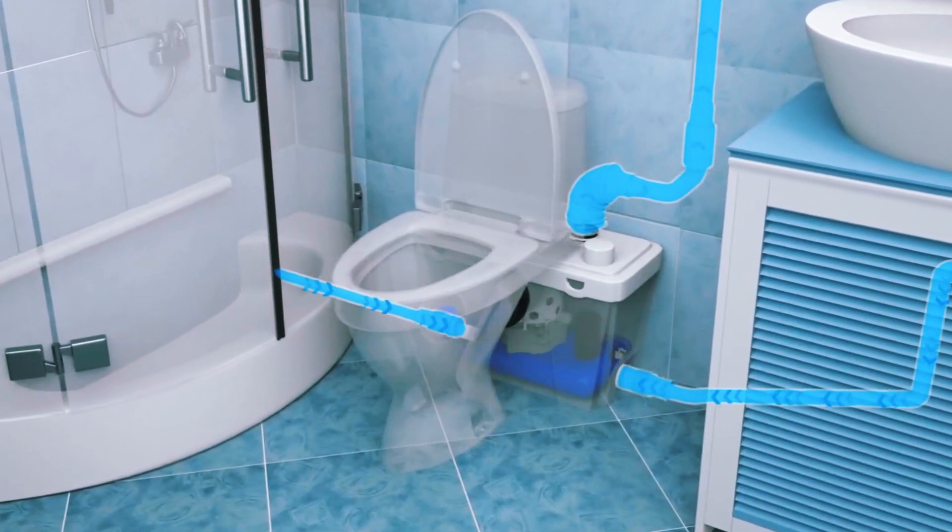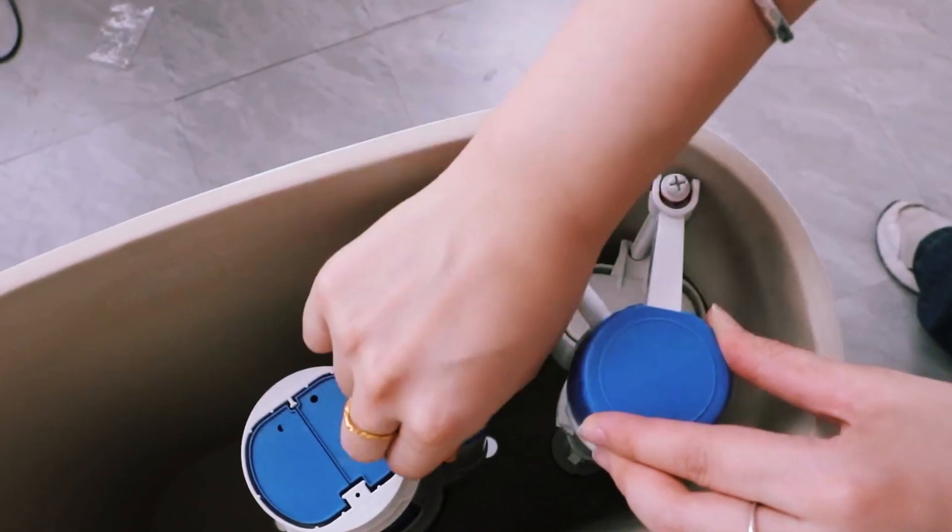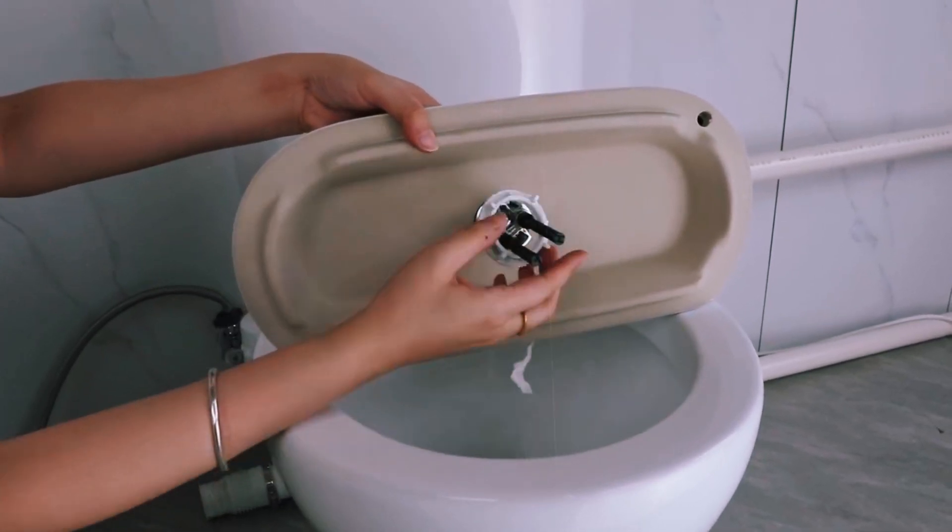Macerating toilets offer a smart solution for tricky plumbing, but they come with some maintenance and noise concerns. If you need a bathroom in a hard-to-plumb space, they're definitely worth considering.